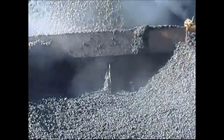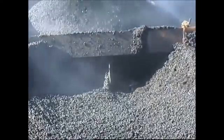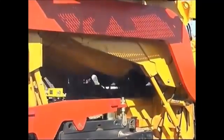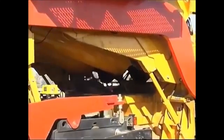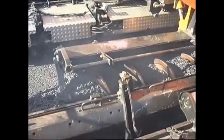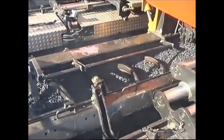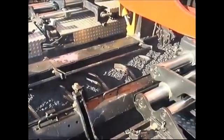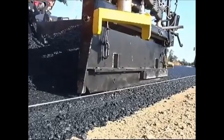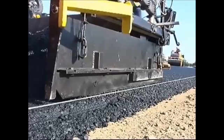The hopper augers feed the distributing chutes with wearing coarse mix, which is then conveyed to the second screed. The wearing coarse mix is then pre-compacted on the hot binder layer, hot on hot. This guarantees the best possible interlocking and bonding of the layer. In contrast to the conventional method in which the wearing coarse is paved on a cold base layer, the hot asphalt coarse used here increases the compacting time for the subsequent rolling process.